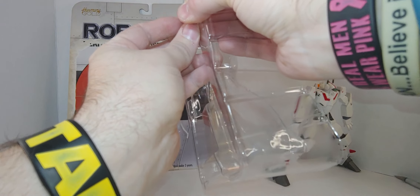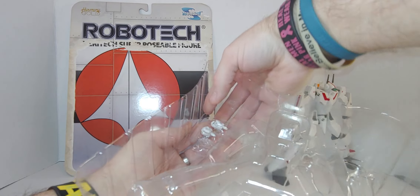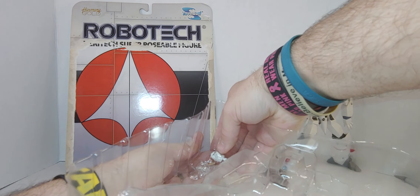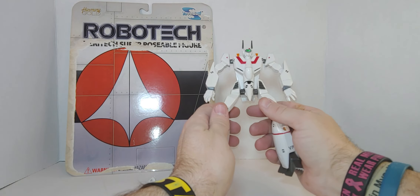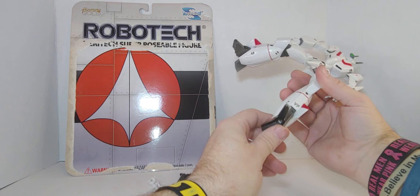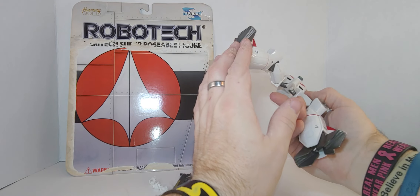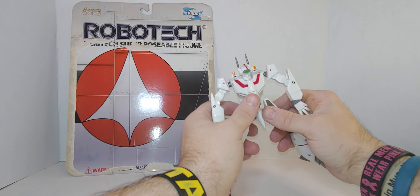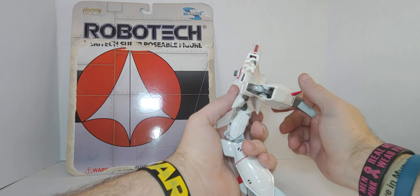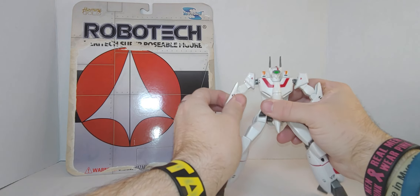It was open and already displayed, so the packaging is going in the garbage. There's a leg — they're reposed in position. It's highly articulated, so let's see — the legs have 18 points. Wow, look at the leg — it can go all the way that far. The arms are okay too.